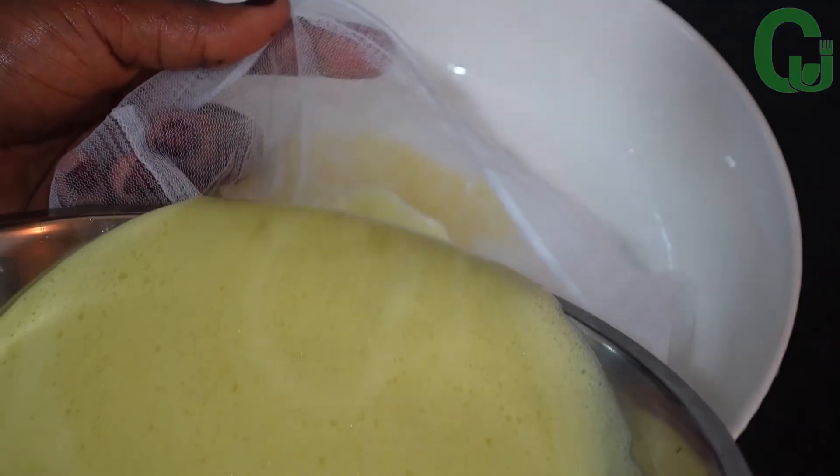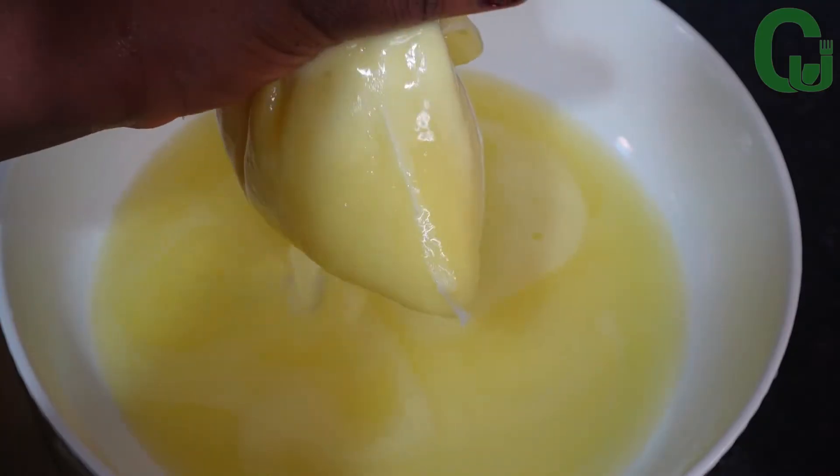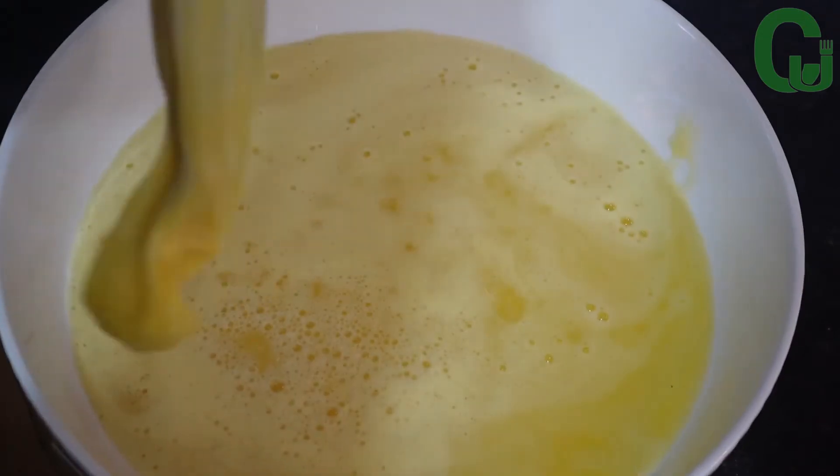I will strain it a second time using my cheesecloth so that you won't get any pulp bits in your juice.